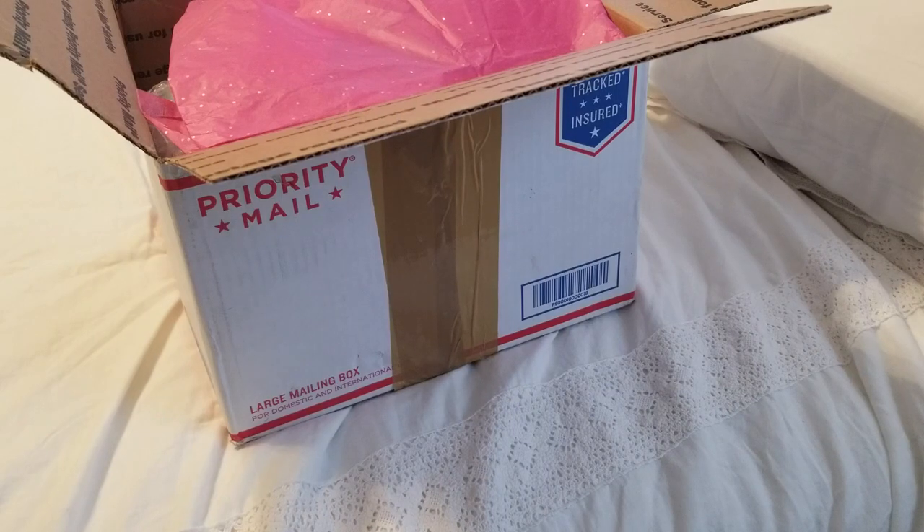Hello everybody, it's Carrie and I have a box opening today. I am so sorry I've been absent from you guys for so long. Let me just say that nursing school is really hard and it has taken up quite a bit of my time. Those of you who follow my channel know that I'm in nursing school, getting my bachelor's of science in nursing, and I just want to tell you guys it's tough.